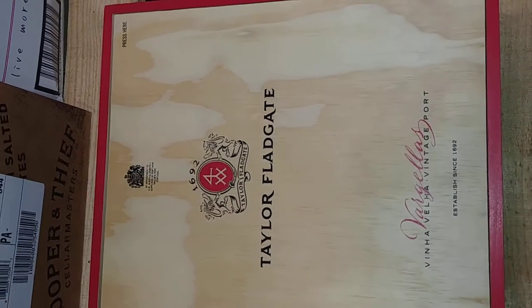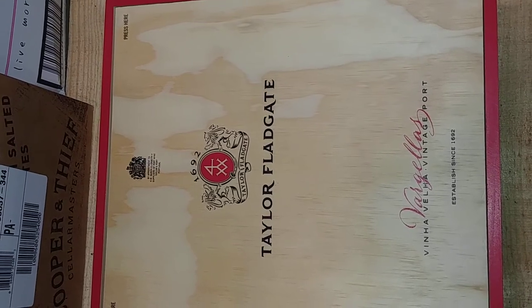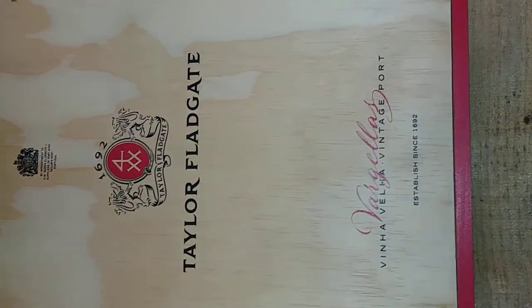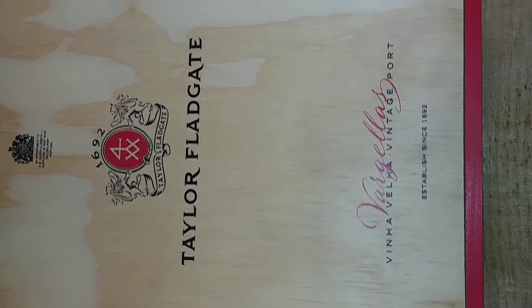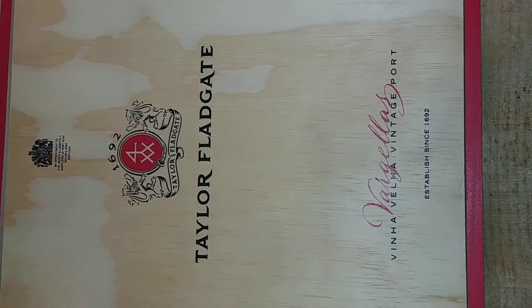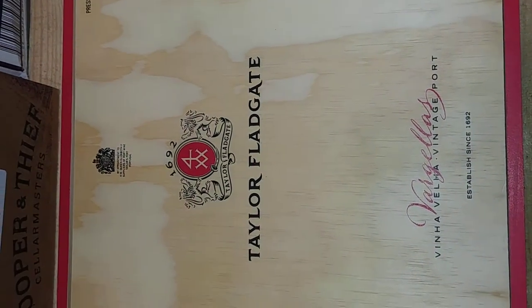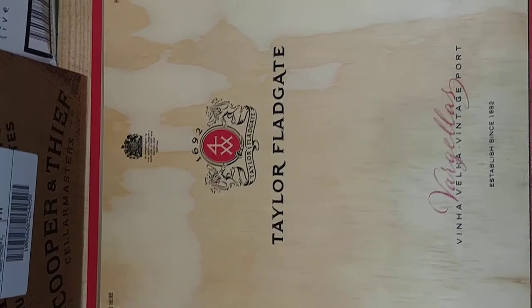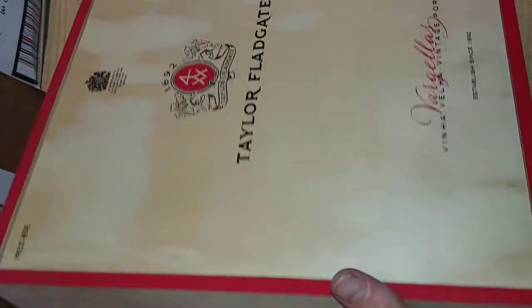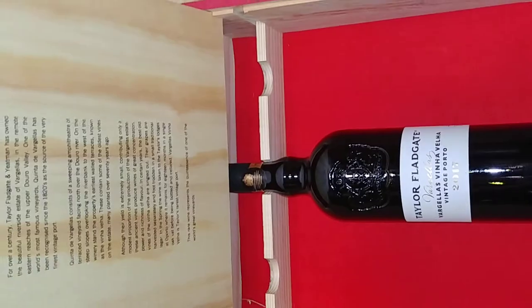All right, we want to do a little unboxing of the Taylor Fladgate Vargellas — not quite sure how to pronounce it, but — Vinha Velha vintage port. This is the box that it comes in. We got an average price here of about $250.